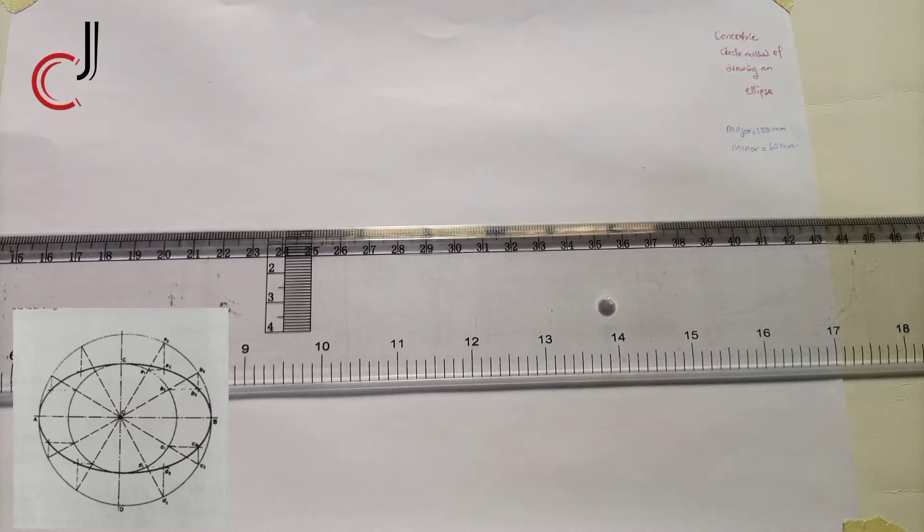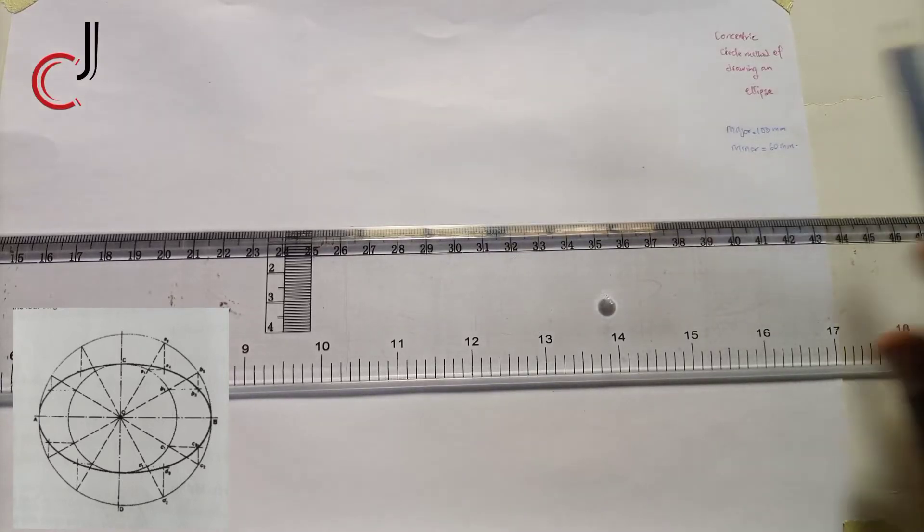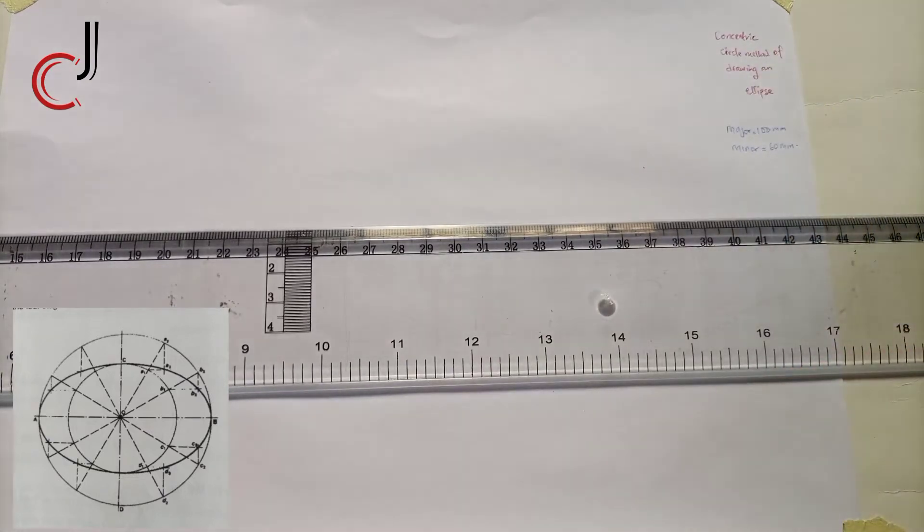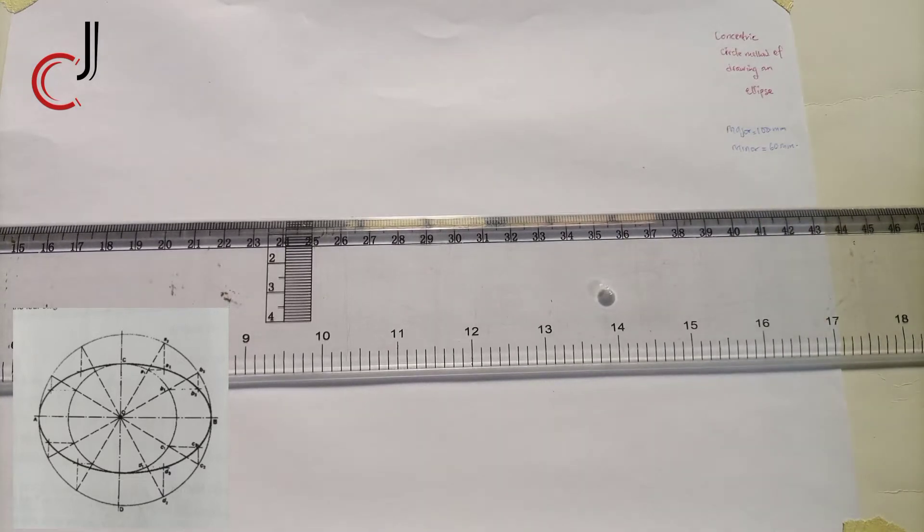Today we're looking at the concentric circle method of drawing an ellipse, given that our major axis is 100 millimeters and our minor axis is 60 millimeters. What we'll do is draw a major axis and a minor axis.